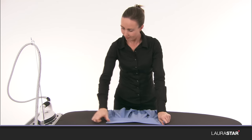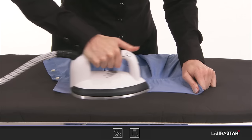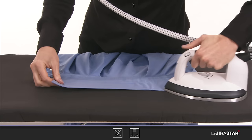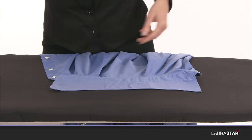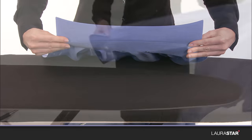Iron the collar on the wrong side, from the outside to the inside. Iron the cuff from the inside.